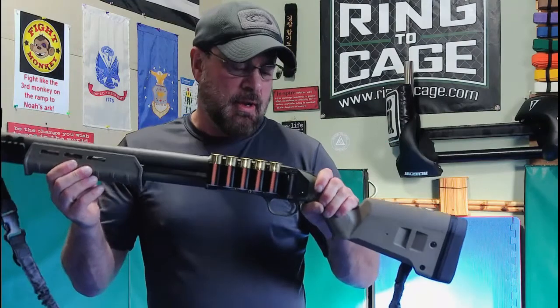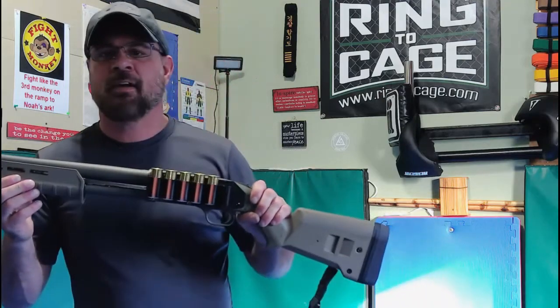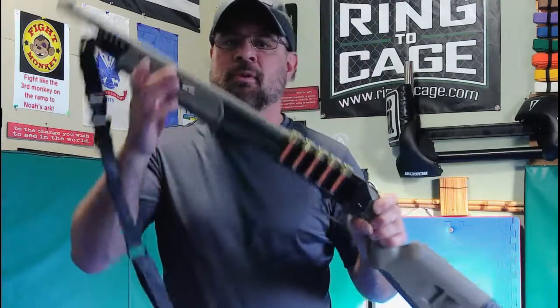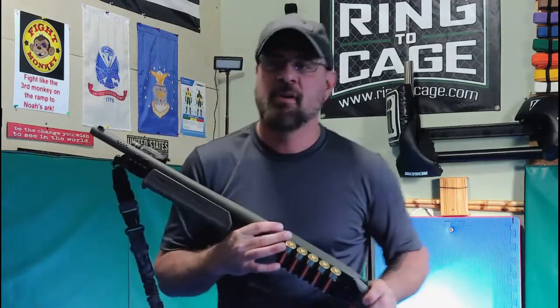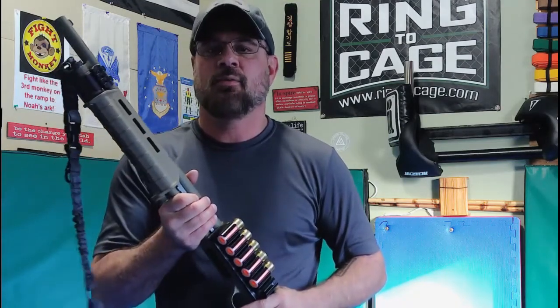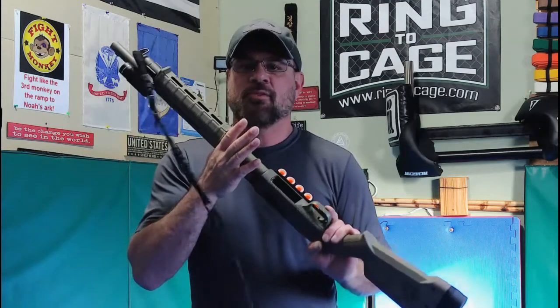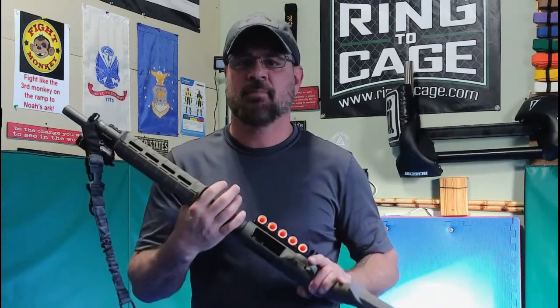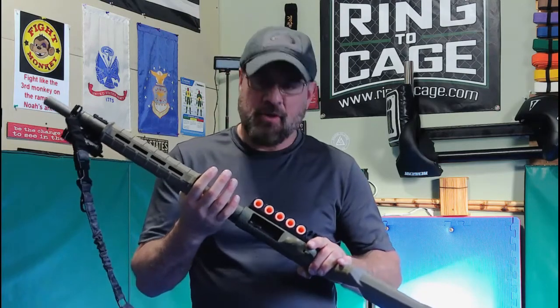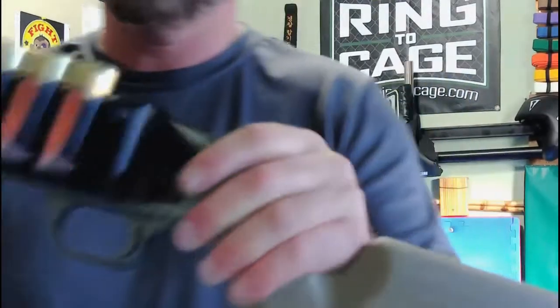I carry my shotgun at home in cruiser ready, or a modified cruiser ready - a term we use in law enforcement. Long guns are inherently not drop safe. When I was in the Army at JRTC, I've seen AR-15s and M16A2s hit the deck and discharge. They're not necessarily drop safe weapons - long guns, like pistols, are not.